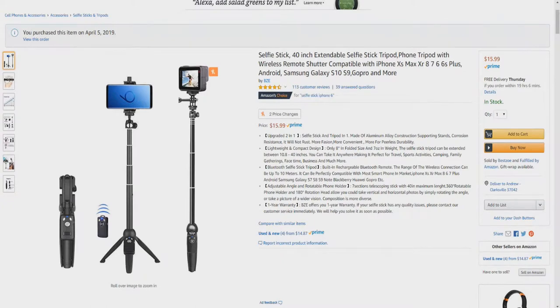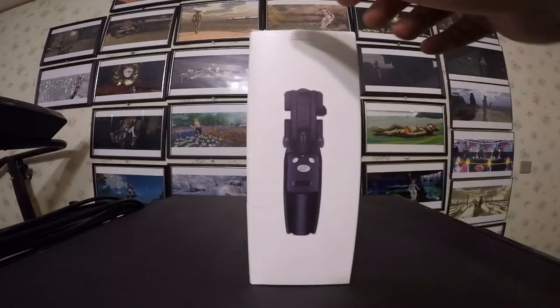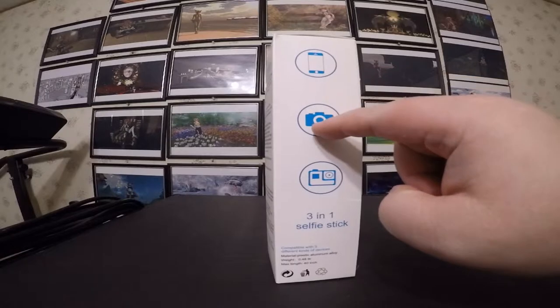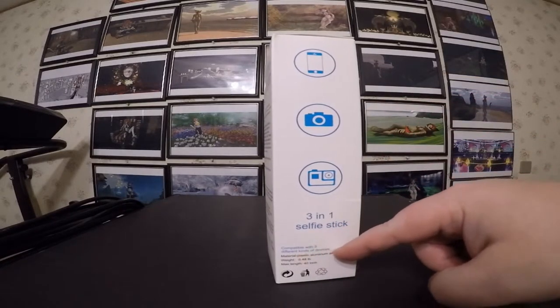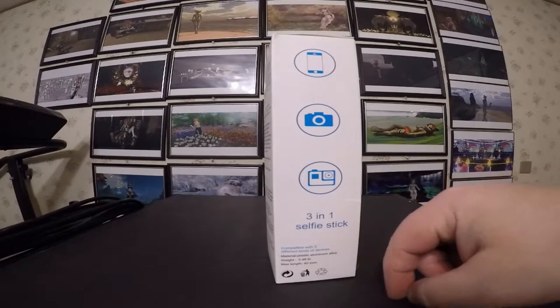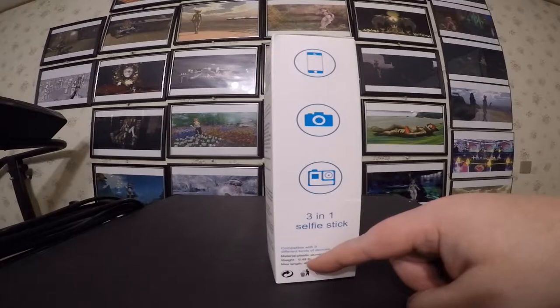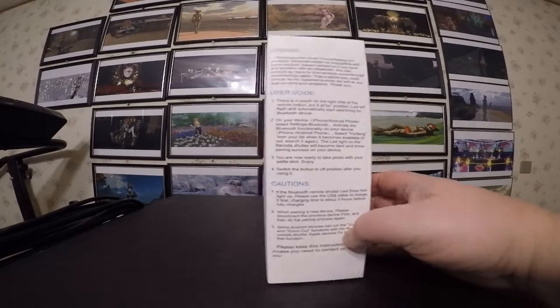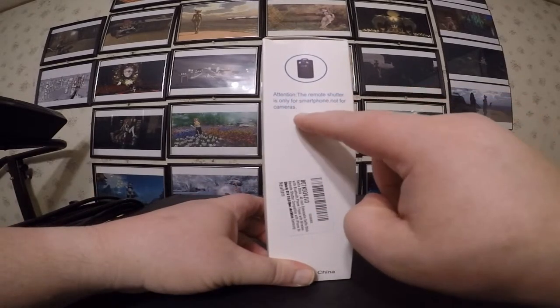But enough about the Amazon posting. Let's have a look at the real thing. Here's the box it comes in — nice picture on the front. For cell phones, cameras, and digital cameras. 3-in-1 selfie stick, compatible with three different kinds of devices. Material: plastic and aluminum alloy. Weight: 0.48 pounds. Max length: 40 inches. Attention: the remote shutter is only for smartphones, not for cameras.